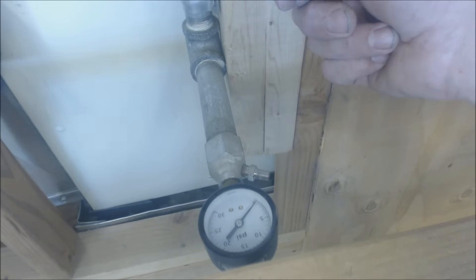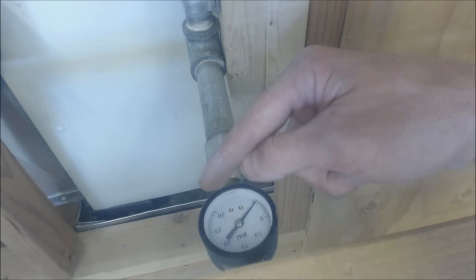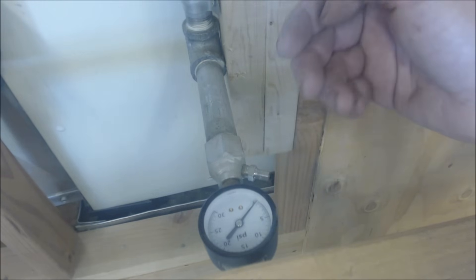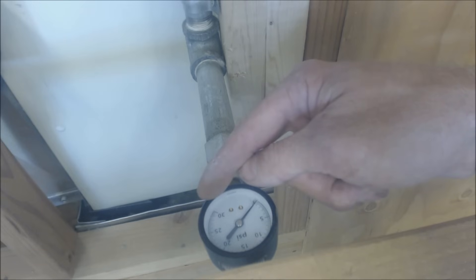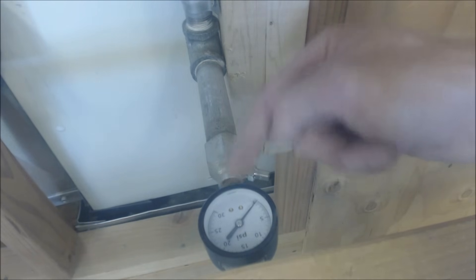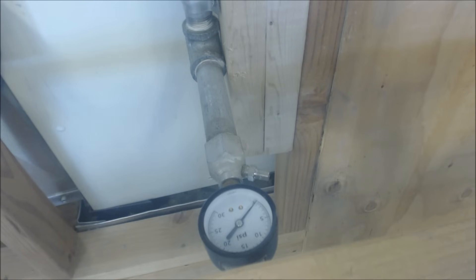I pressure test at six PSIG for three reasons per the International Fuel Gas Code. First, with a 30 PSIG gauge, your test pressure cannot be less than one-fifth of the total gauge range — so six PSIG is the lowest you can go with a 30 PSIG gauge, which is what most supply houses sell. Second, you must pressure test higher than three PSIG. Third, you must pressure test at least one and a half times higher than the actual gas pressure running through the piping.